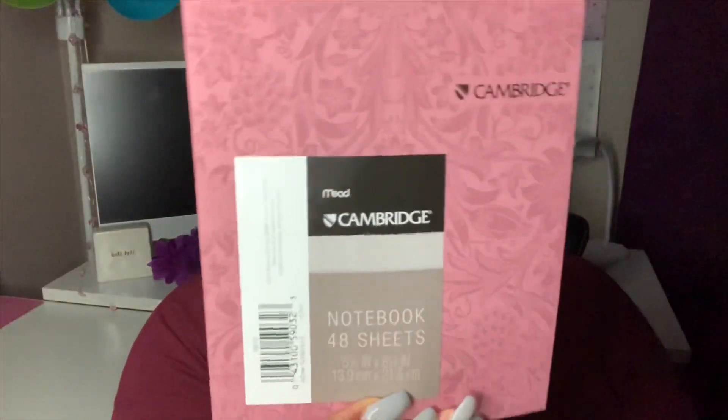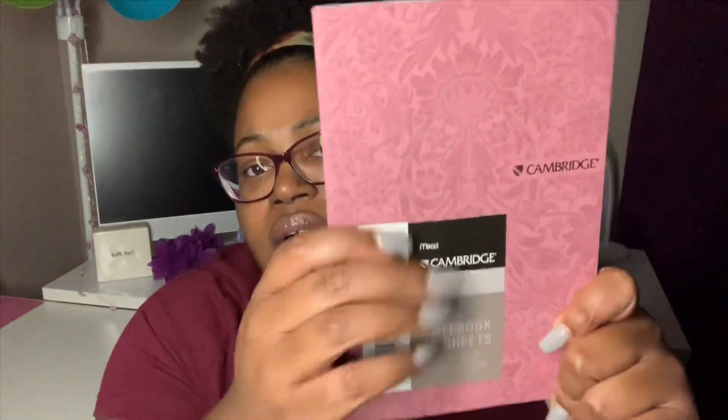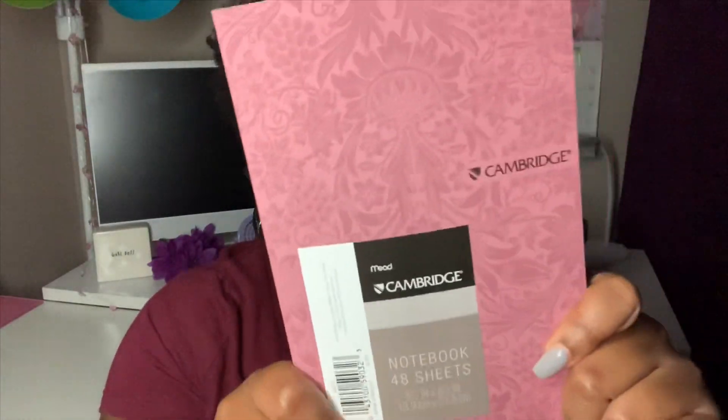They also have these cute little notebooks by Mead — these are the Cambridge notebooks. I love the texture of them; they feel so well made. They also have this in navy blue with the same kind of texture. It's just lined paper inside, but the paper quality does feel pretty good. For a dollar, I thought why not have a cute little notebook to throw in my purse.